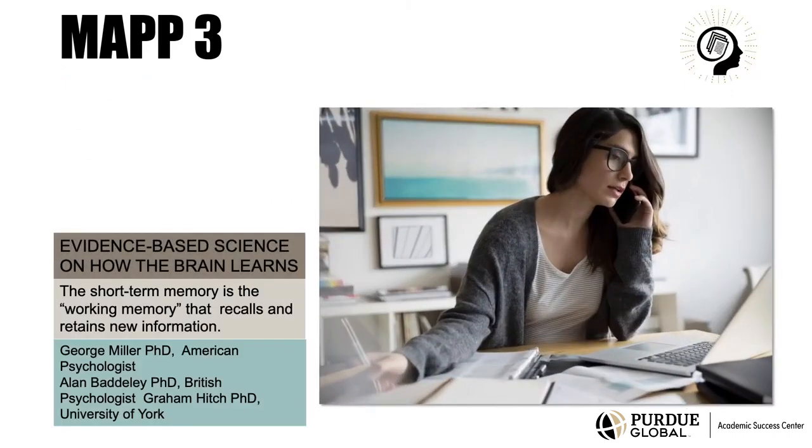Remembering is central to learning, but the working memory can only retain so much at once. Feeling overloaded can naturally lead to difficulty remembering, a lack of follow-through, and procrastination.